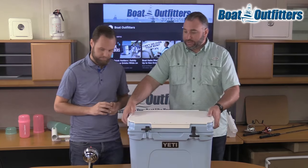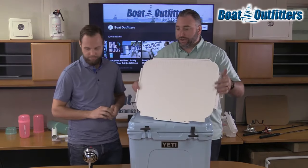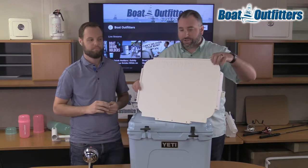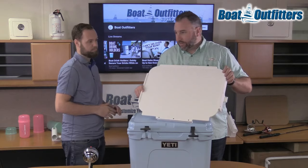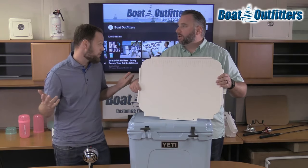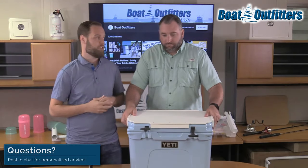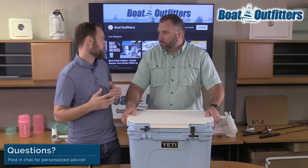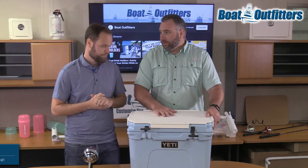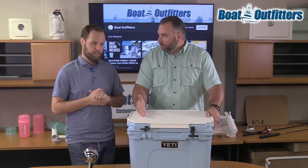It's also got an integrated measuring stick — there are integrated inch marks that go all the way up to 19-20 inches. This is an example of something you're buying a version of that specifically fits your size cooler. We carry it for most popular Tundra models, all the way from the 35 up to, I believe, the 105.